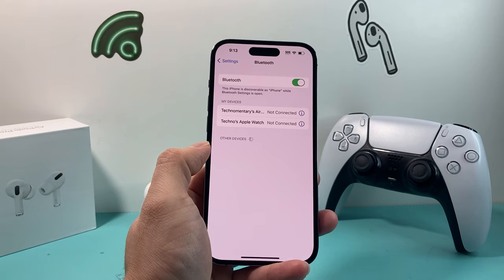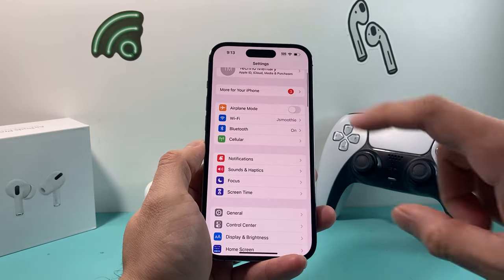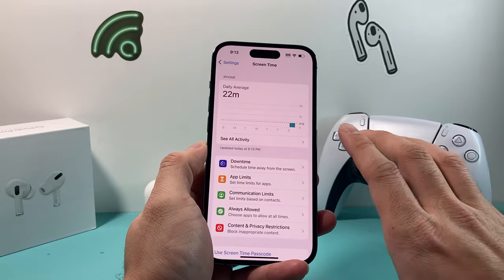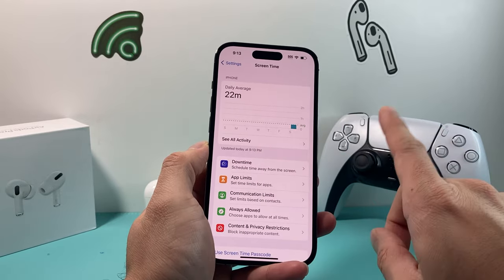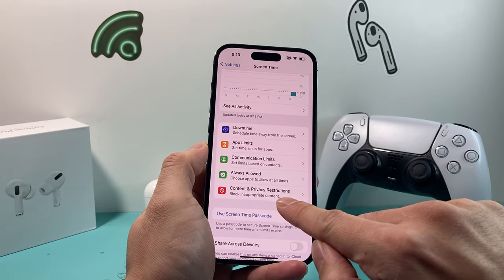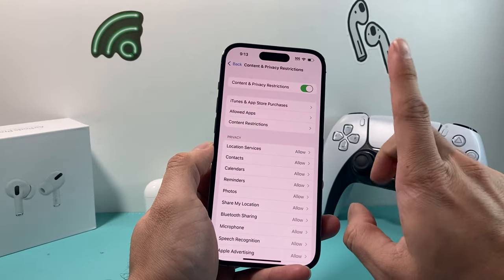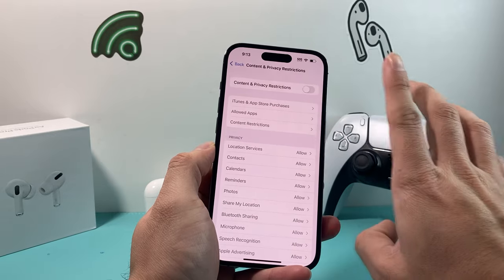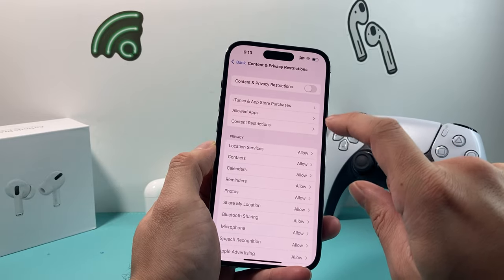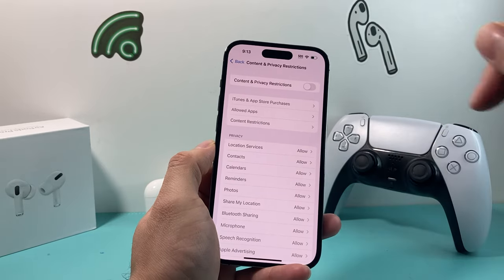If it's still not showing up, go into Settings and check Screen Time. If you don't have Screen Time enabled, you can ignore this step. But if you do have it on, look for Content and Privacy Restrictions and make sure it's turned off. If it's turned on, that's a problem — turn it off and see if your device shows up. If it does, that means the content and privacy restriction settings were most likely preventing the Bluetooth device from appearing on your phone.